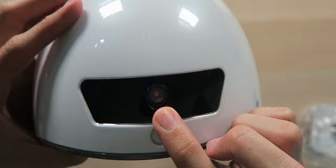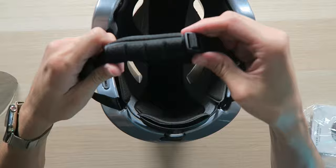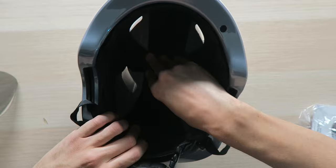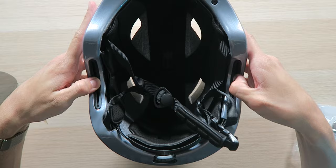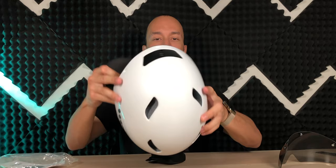On the front we have the 1080p full HD action camera, and a microphone hole so it can pick up your voice for phone calls. Inside we have the chin strap — it unlatches and you can adjust it to your size. There's nice padding inside. On the sides of the helmet are where the speakers are located, although they don't really look like speakers in their current state without the ear pads installed.